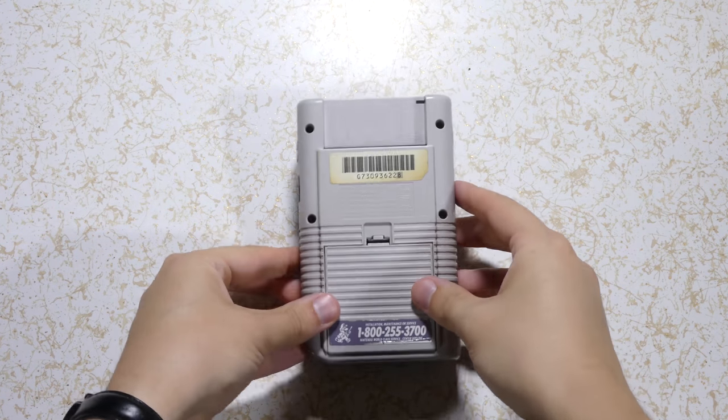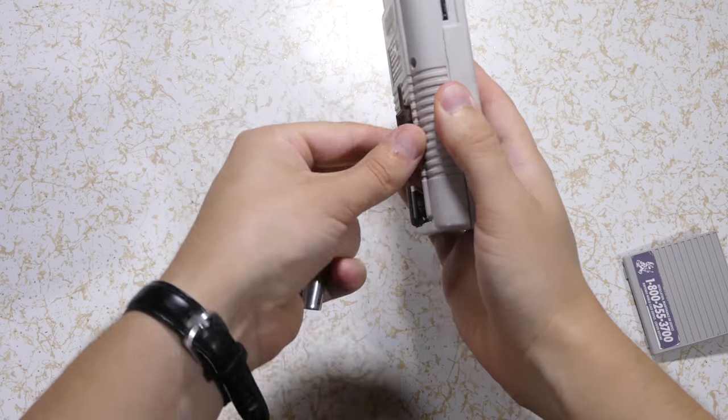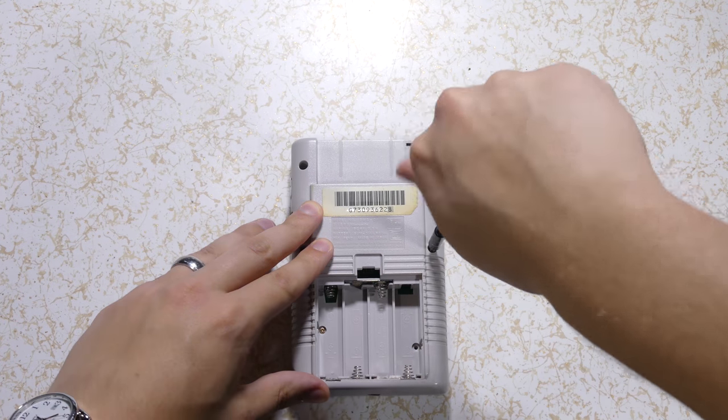First thing you need to do is flip it over and remove the battery cover and any batteries if there are inside. There are six tri-wing screws you'll need to remove.